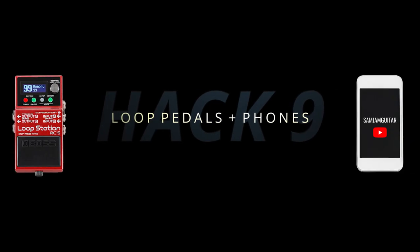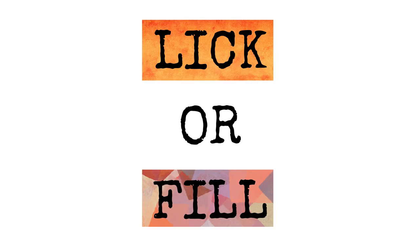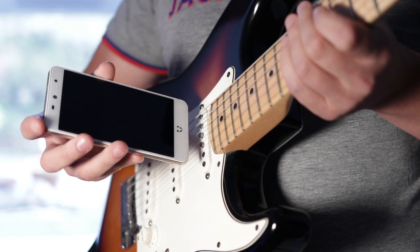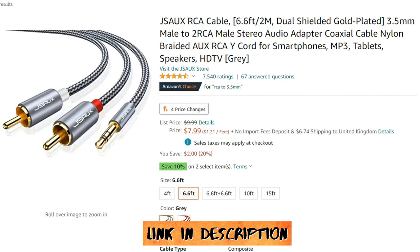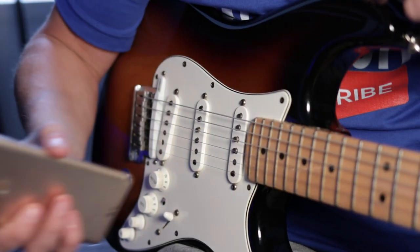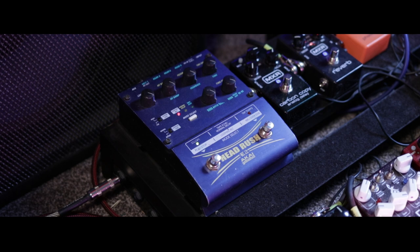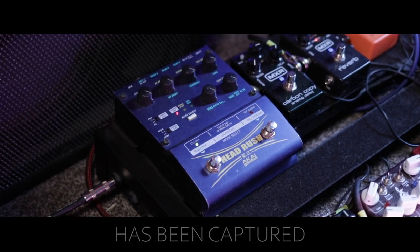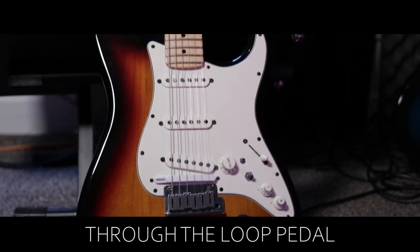If you're at a band rehearsal and want to play something from your phone, it can be hard for a small device to be heard over the sound of the drummer or guitarist. Solve this by holding your phone up to your guitar's pickup and crank up the volume. Ideally though, you should always have one of these in your gig bag so that you can plug your phone directly into a mixer. You can also play sounds through your guitar pickups to create interesting soundscapes using a loop pedal.